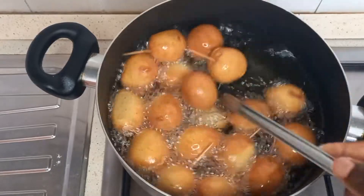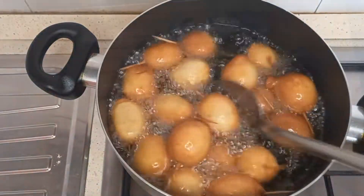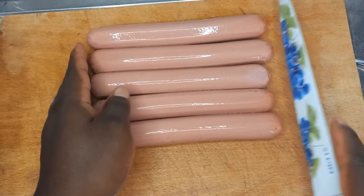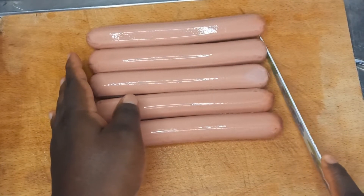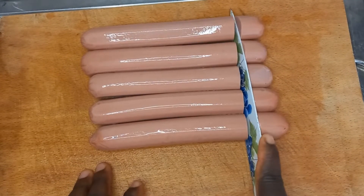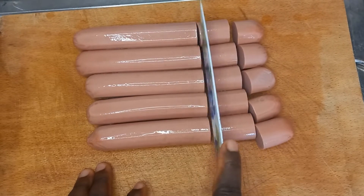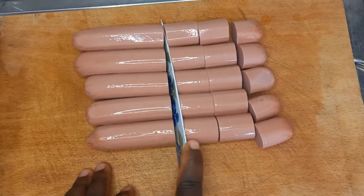No time to waste, let's dive in. To start, you will need sausage — you can use about 90 slices, and more if you like, or 50 slices. Go ahead and slice them small, small, and after you finish cutting, pack all of them on a side plate.